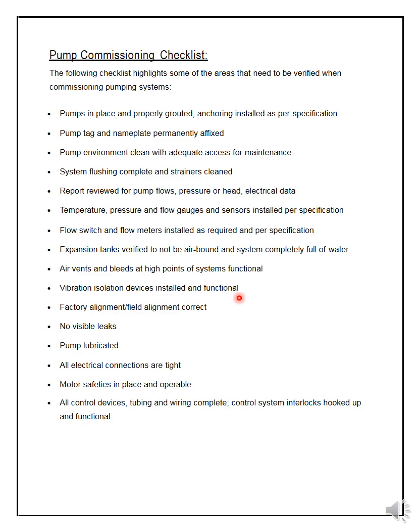Vibration isolation devices and damper pads must be installed properly and checked. Factory alignment and field alignment must be correct. There should be no visible leaks. The pump must be lubricated. All electrical connections must be tight. Motor safety must be in place and operable. All control devices, tubing, wiring, control systems, and interlocks must be hooked up and functional. Once the client approves, there is no hazard and the client can run the plant.